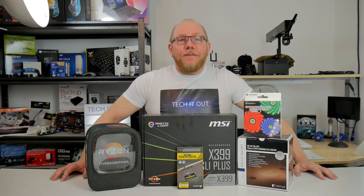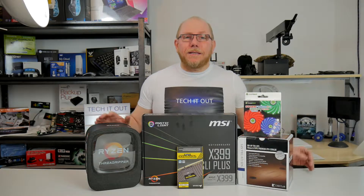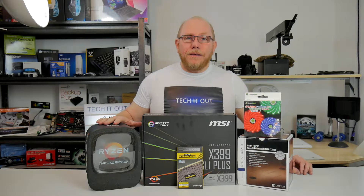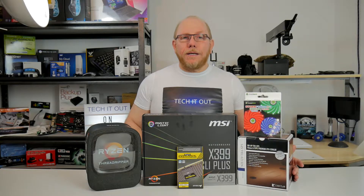Hi and welcome to Tech It Out, and this is the first part of my Threadripper build vlog. In my last mailbag, you'll have seen me unbox these items here: the Threadripper itself, the MSI motherboard, the Corsair memory, and the Noctua heatsink fan.